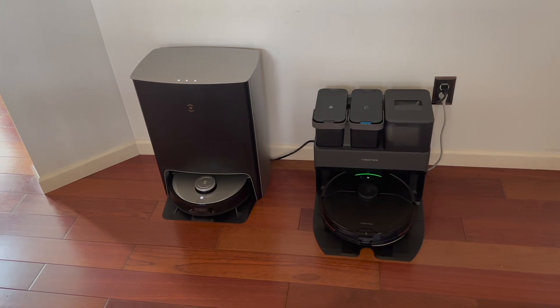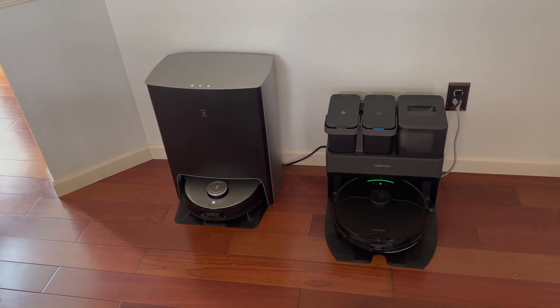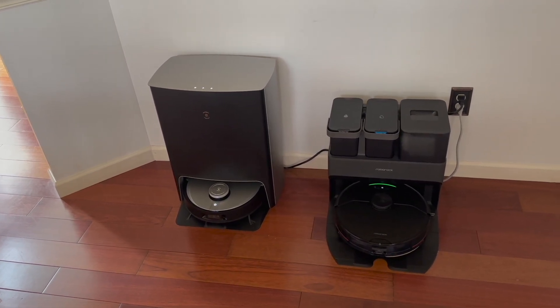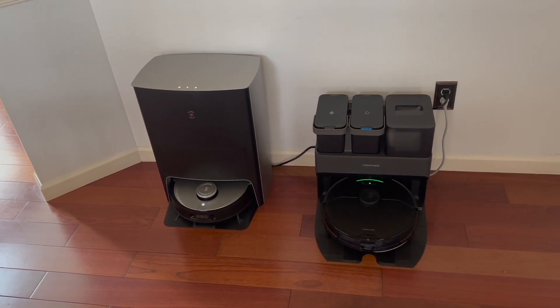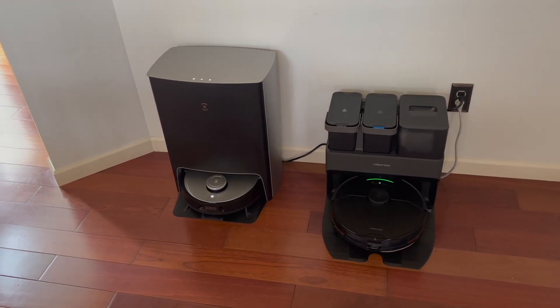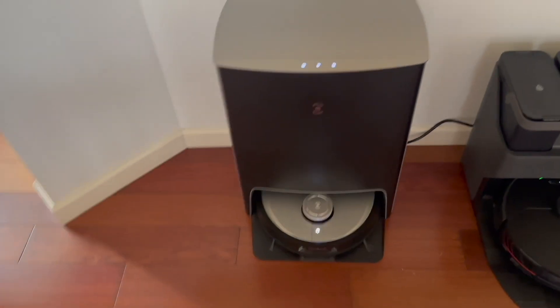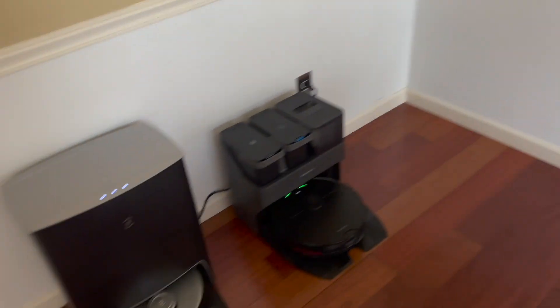Let me know down in the comments section if that's something you would use a lot — knowing that it's just on board when you buy this and you don't have to hook it up to any third-party speakers. I think it's actually a little bit better than I thought it would be. But let's see if it actually goes in and does what I asked it to do.